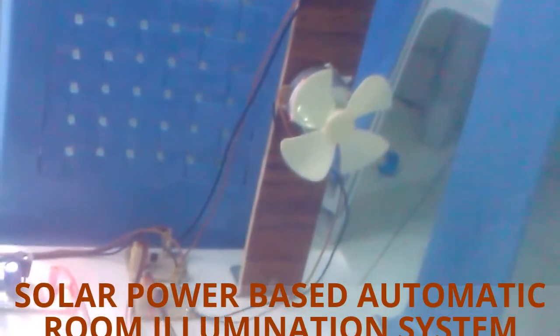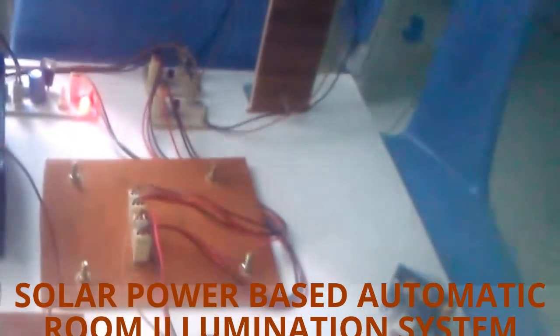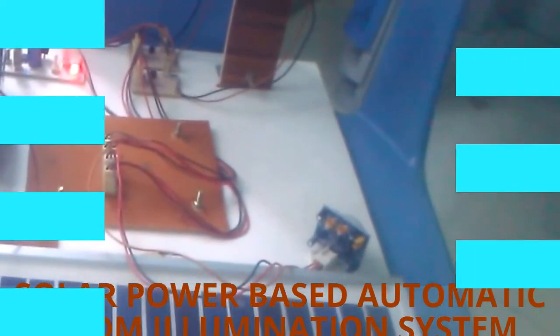We can save more power if we implement this in real-time conditions, and it can benefit government sectors as well. Thank you very much.